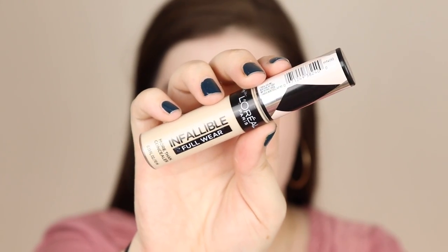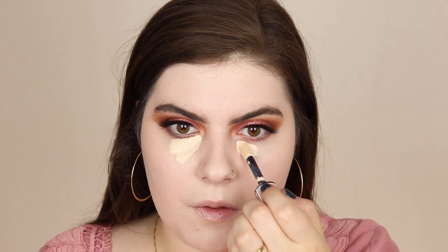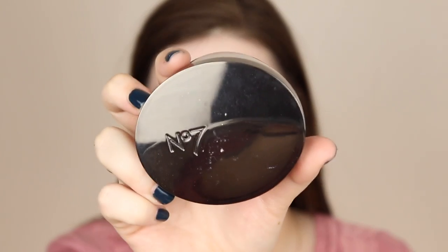Then I'm taking the L'Oreal Infallible Full Wear concealer and placing this underneath my eyes. I really have to make sure my eyes are pretty moisturized underneath before I apply it, but when I do, the under eyes look really great and it just lasts a really long time. Then I'm going in with the No7 number seven powder and putting that underneath the eyes.